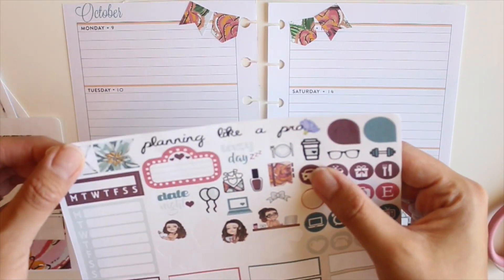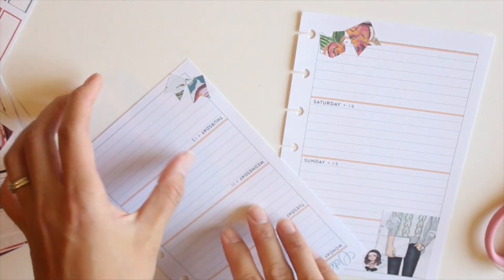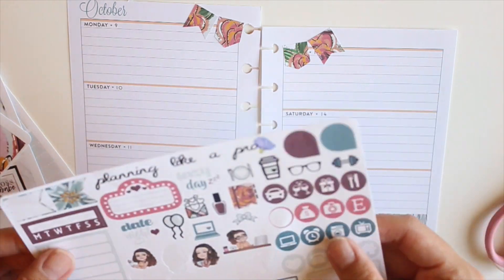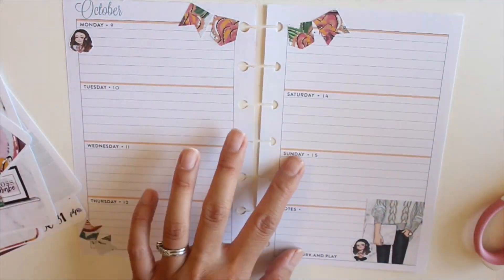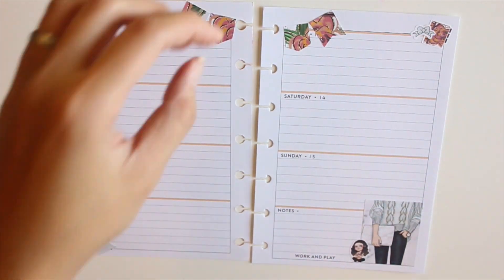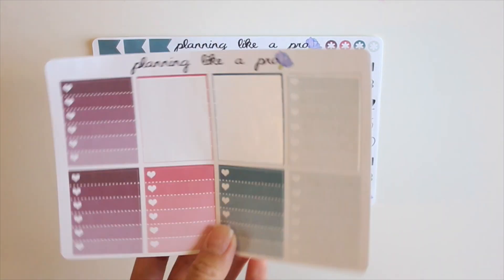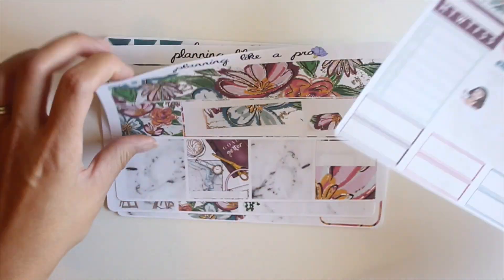I place a little Ava sticker in the corner and I'm using little decos to go around the spread. Since this is my journal I need all the white space possible, so little pops of decoration are all I need. I place another little fishtail banner on Thursday and try to figure out where to place the ribbon — it's so cute. I put the Ava sticker in the top left-hand corner, then place a planner sticker and ribbon on Friday. I love how that looks, so I place it back in my Happy Planner.